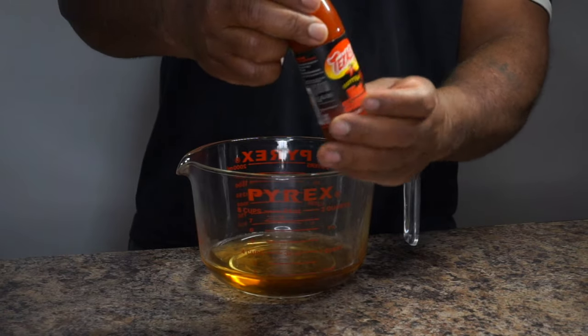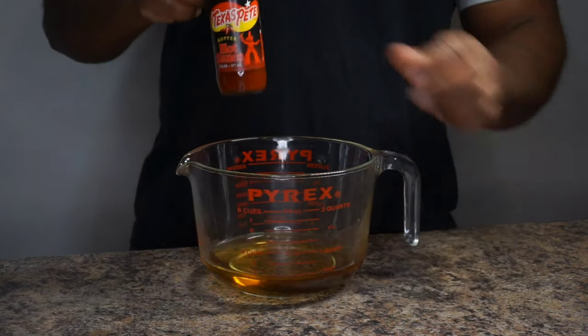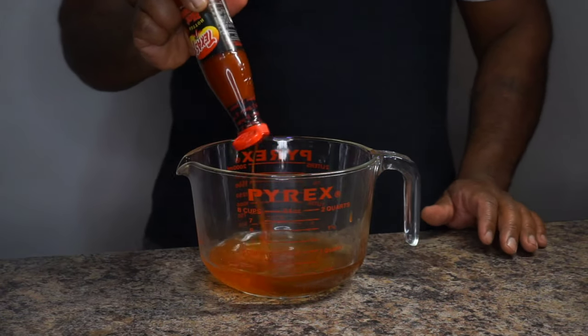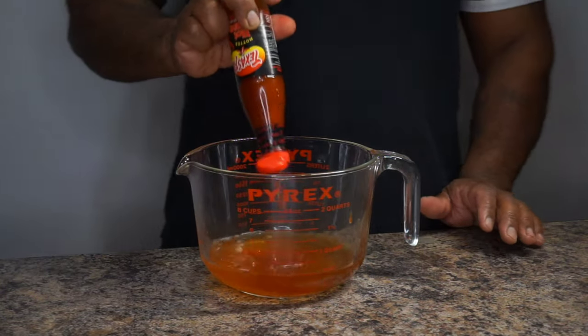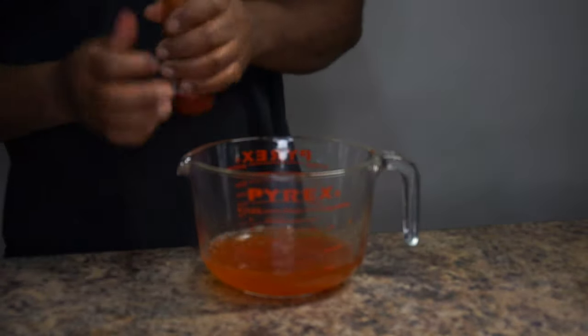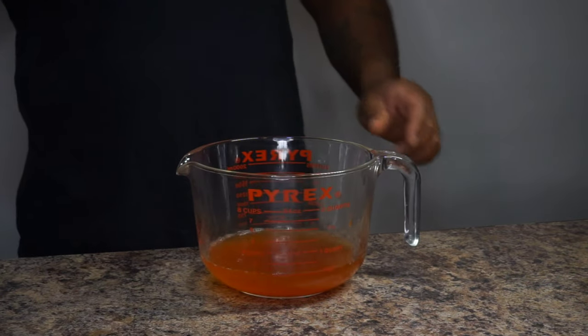Now I'm going to add in some of this Texas Pete hotter than hot sauce. I love the heat that this barbecue sauce gives out, so I'm just going to continue to add until the ancestors say stop. If you guys want to try this recipe using your own measurements, please do so — you cannot go wrong with it.